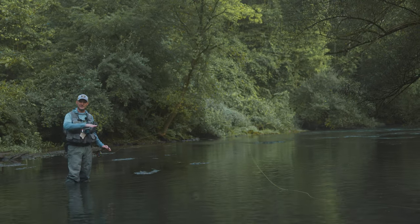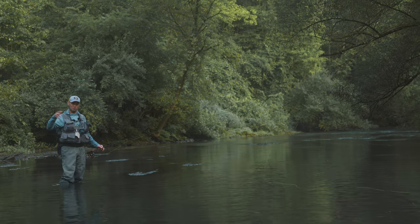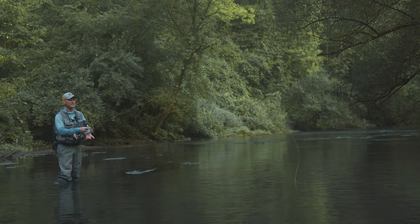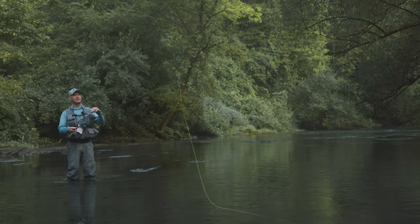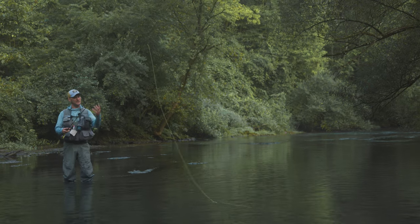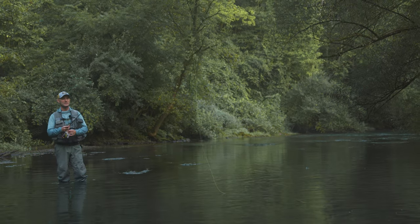The real key to this is after the activation of the line, keep it moving — go right into the back cast. Do not pause. Just pick it up and go. I want you to see the way that fly can just kind of lift right off the water with the leader, with very little disturbance on the surface.